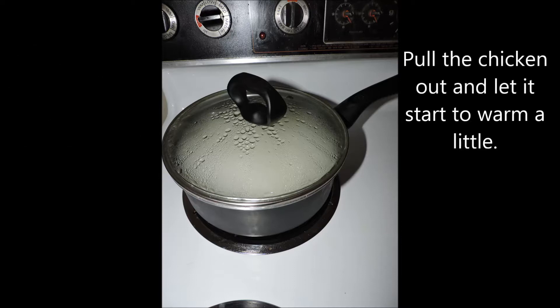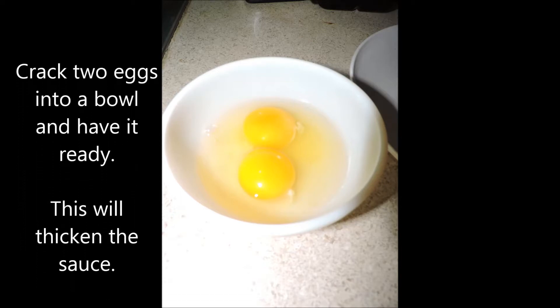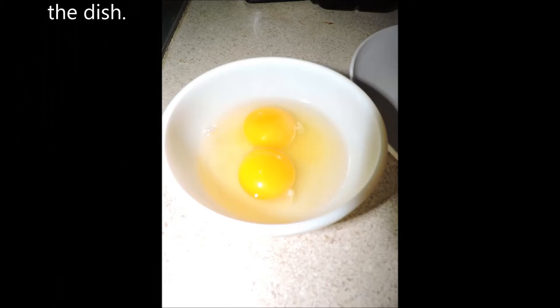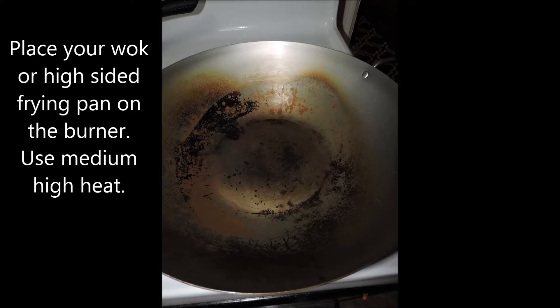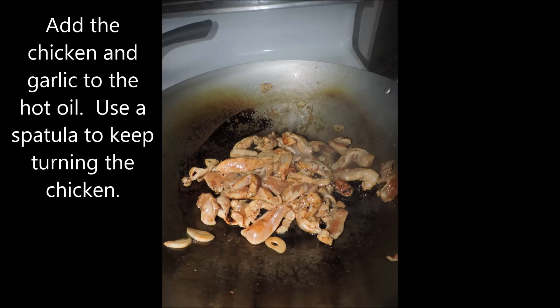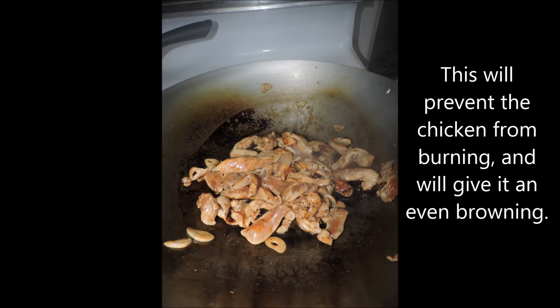Pull the chicken out of the refrigerator and let it start to warm a little. While that's happening, crack two eggs into a small bowl and whisk them a bit. Keep in mind we're not using any stir-fry sauces from the store — just a little teriyaki and a little soy, that's all you need. Place your wok or high-sided frying pan on the burner at medium-high heat. When hot, add a few tablespoons of olive oil — or peanut oil or canola oil — then add the chicken and garlic to the hot oil.